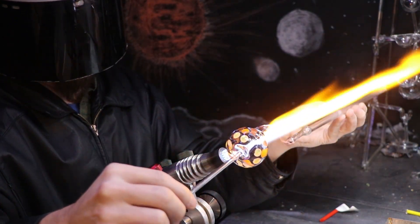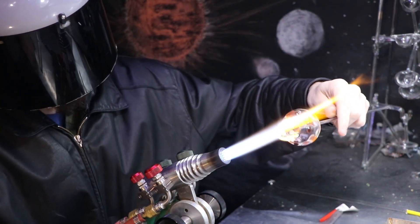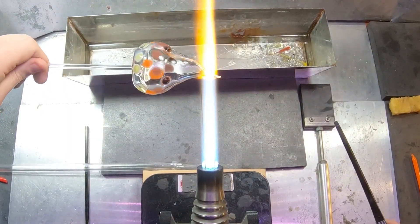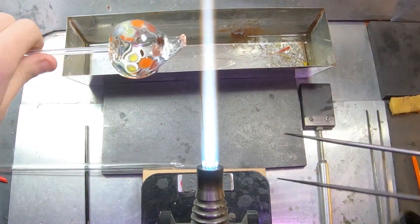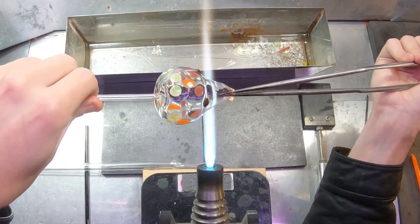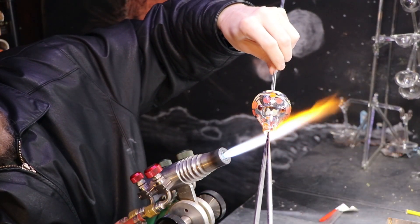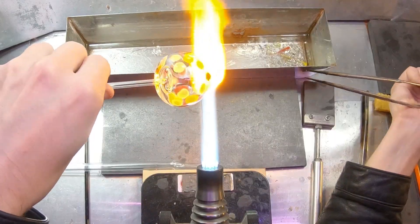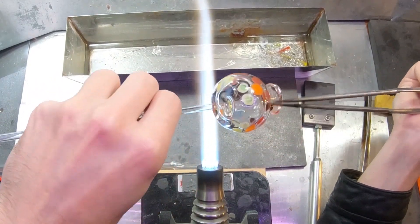Sealing up a vessel can be pretty problematic — I plan to demonstrate that in a future video. I could have blown the sphere out first and then applied the dots, but I think they might have moved around a little bit while puffing the sphere out. Applying them after would probably better keep their placement, but applying them before makes it a little easier to melt them in. It's good to be versatile with your tools and techniques, but the torch can be pretty versatile as well.